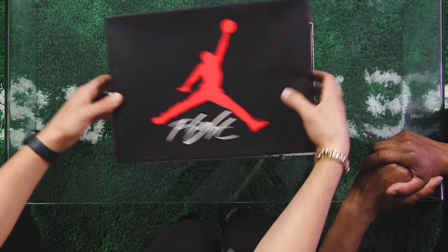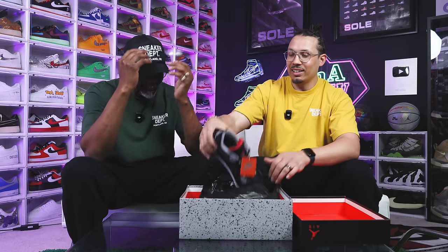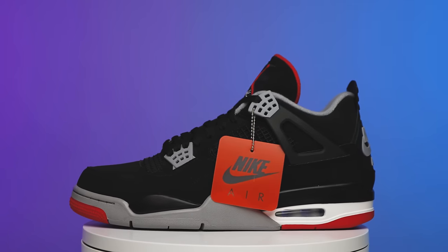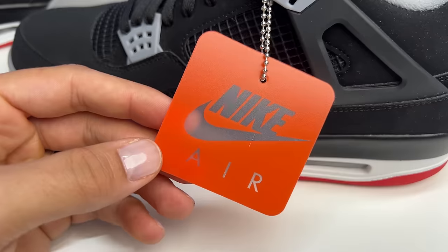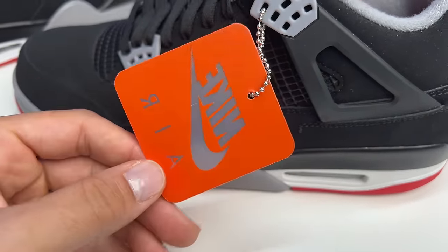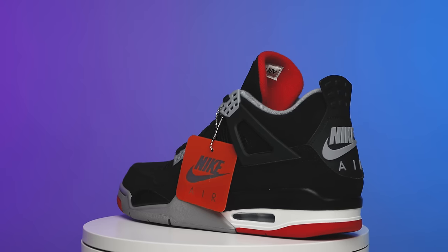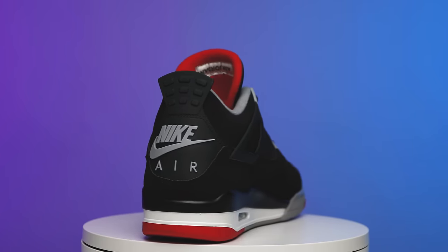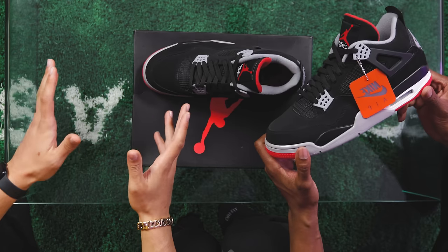Next up, releasing a couple years later in 2019, we have this pair right here — the Black Cement, also known as the Bread Air Jordan 4. The only thing I'd say is I want the hang tag from the other shoe. Everything else on this shoe gets an 11 — it's a 10 out of 10. This shoe is durable, you can wear it and beat it up. It debuted during All-Star Weekend, and it's been a classic for many years — it's not going anywhere anytime soon.